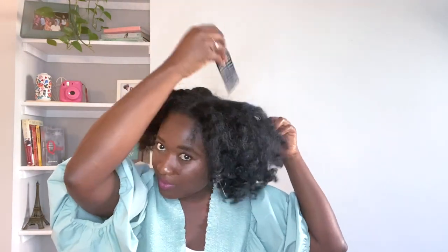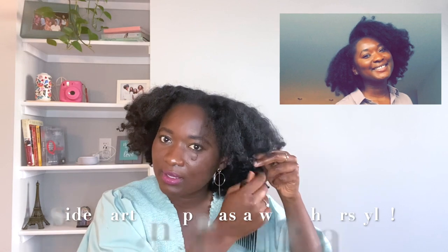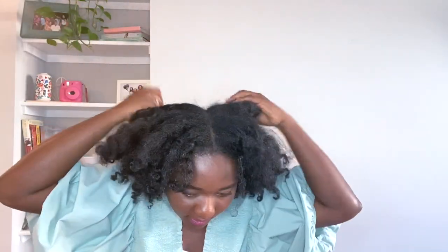Once everything is out and all the braids are removed, this is what it's looking like — it's already looking pretty full. But if you want a bit more volume, you have your comb and you can just start picking it from the base. I tend to style my hair this way sometimes for work when I want something easy and not too difficult to pull off — just a simple braid out.